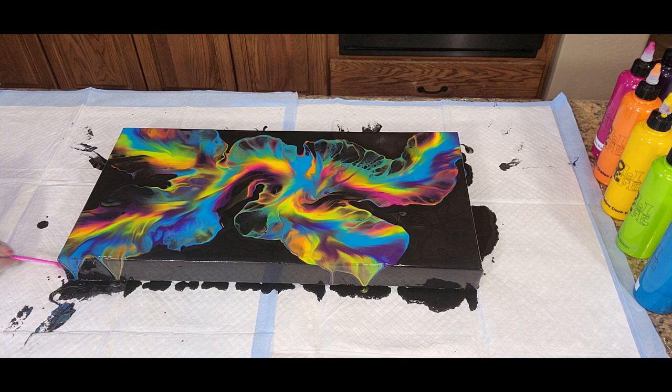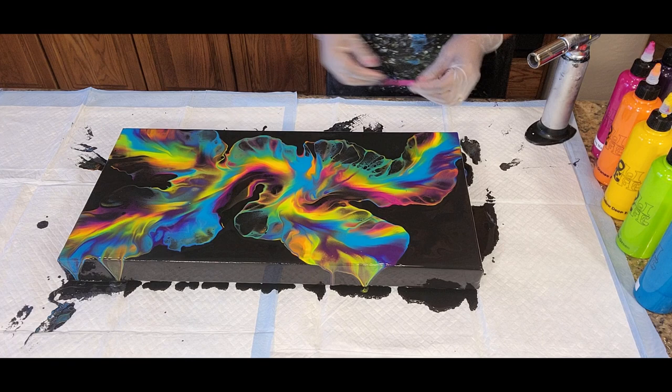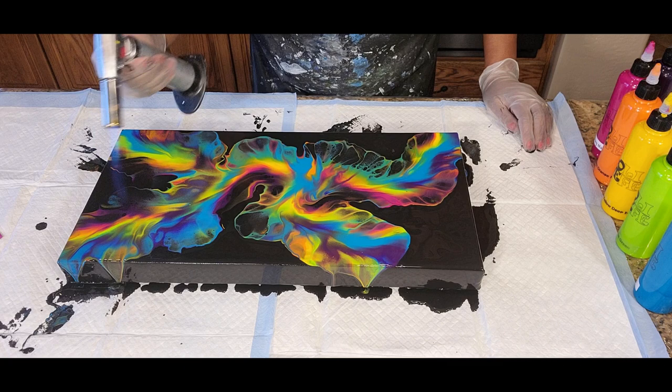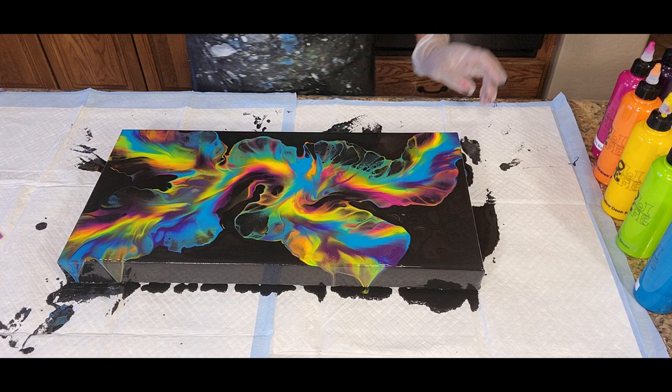We're wiping underneath here because we want the design that we currently have to come to rest as quickly as possible. You want to do this a few times just to ensure that the paint is no longer moving. Oh my gosh, that's gorgeous. A few air bubbles and we want to pop those. I love the highlight that this gives — it almost looks like a neon color because it's so rich and so highlighting.